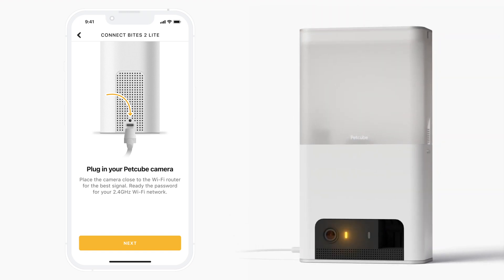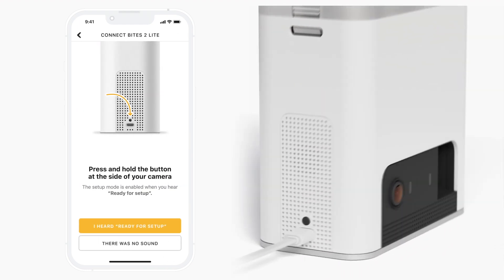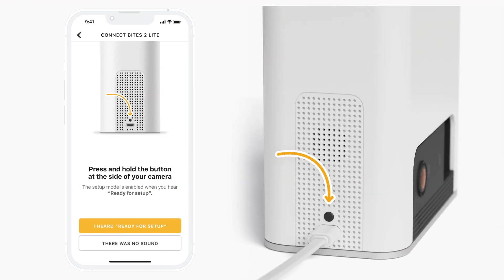After around 30 seconds, the yellow light will start blinking, which means you are ready to move on to the next step. Now press and release the Setup button located on the side of PetCube Bytes 2 Lite, right above the USB port. Setup mode is enabled when you hear 'Ready for Setup.'